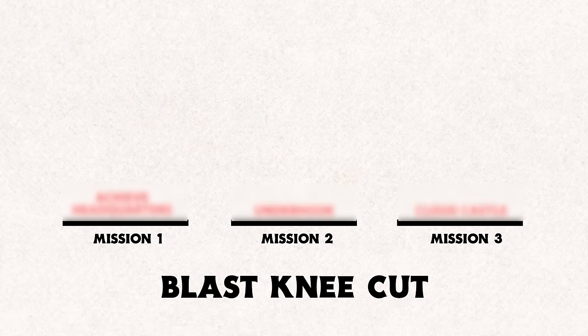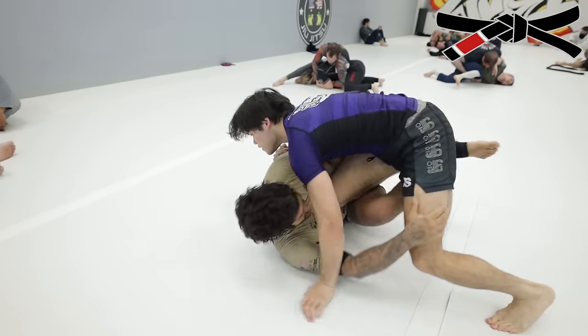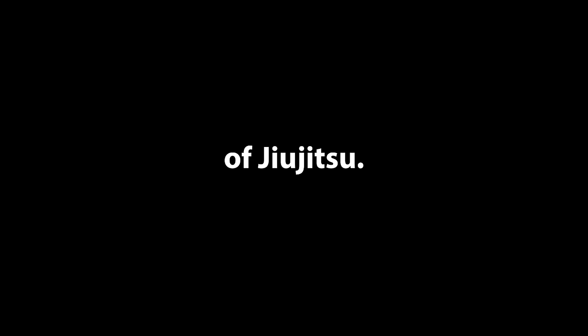And at the end of the video, I'll be using these missions to take on every belt level from white to black at one of the most prestigious gyms in Washington. In order to fully comprehend how I learned this technique, let me take you back to June of 2022.